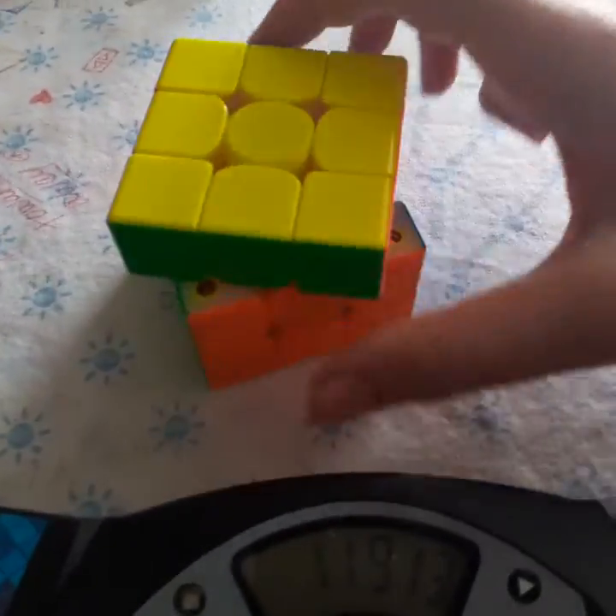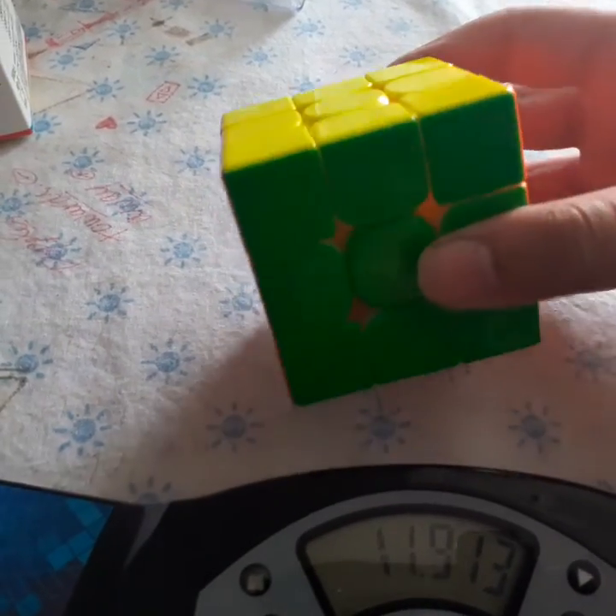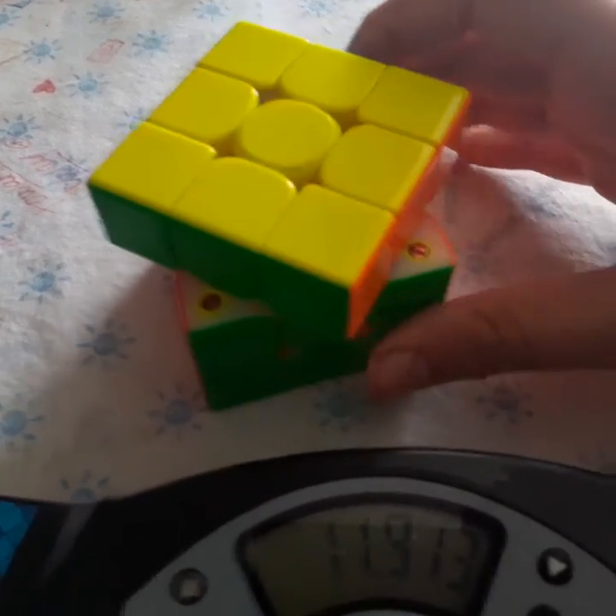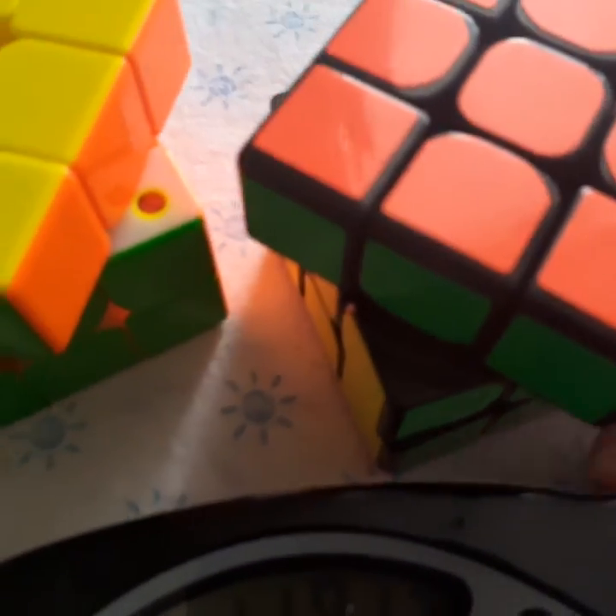11.91 — but it was a plus two. Personally, I like a magnetic feel more. As you can see there are magnets in this one, and this is just the MF3 RS2 — there are no magnets.